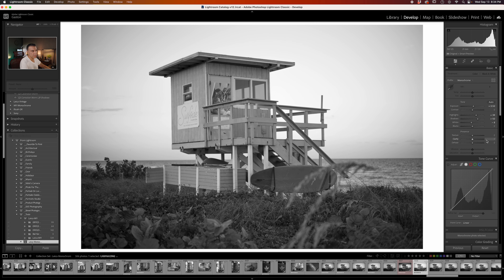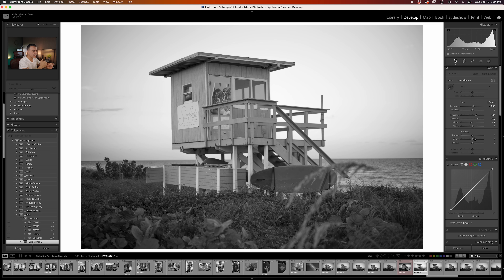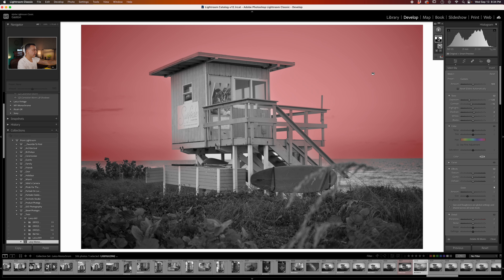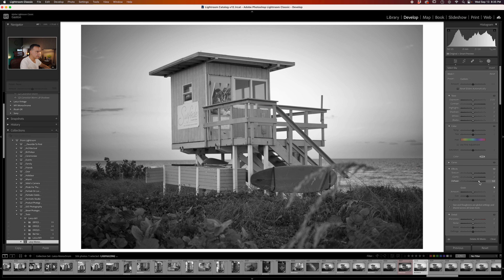To add punch, I go to the Presence module to control texture, clarity, and dehaze. I use texture sparingly. I prefer to start with dehaze because it adds saturation and contrast simultaneously and brings out all the details. I mask the sky — the sky mask bleeds a little into the wood but that's fine. Then I crank the dehaze on the sky mask, which also adds a vignetting artifact that I don't mind. I bring in a little clarity as well and accept the mask.